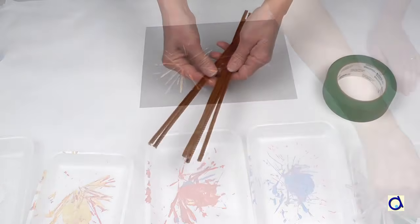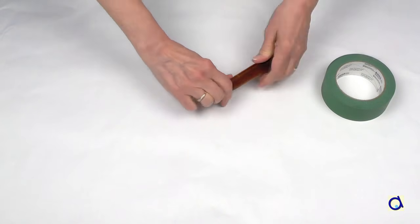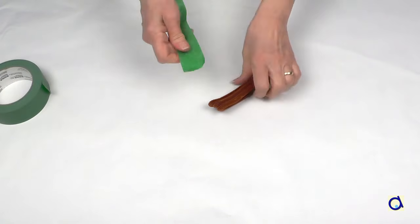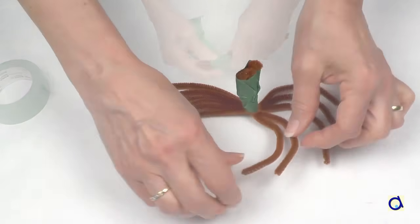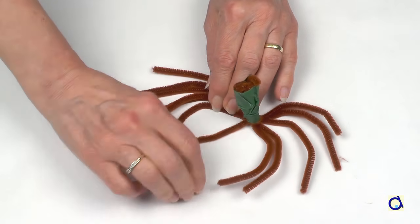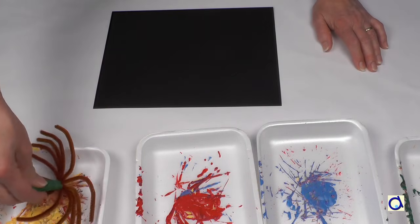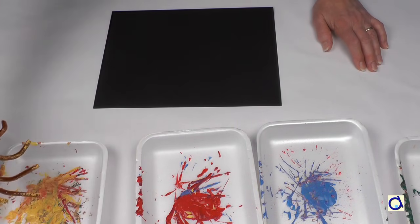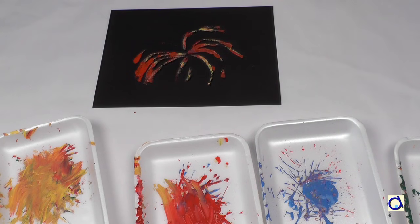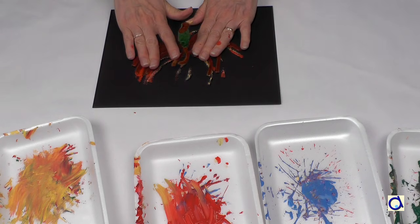A fourth technique is to take pipe cleaners. Fold them in half and put scotch tape around the fold to form a handle. Place the three ends of the pipe cleaner in a star or spider shape to represent fireworks. Then dip the pipe cleaners in the paint. The tufts of the pipe cleaners give a nice texture to the fireworks. Dip them in another colour and print again.